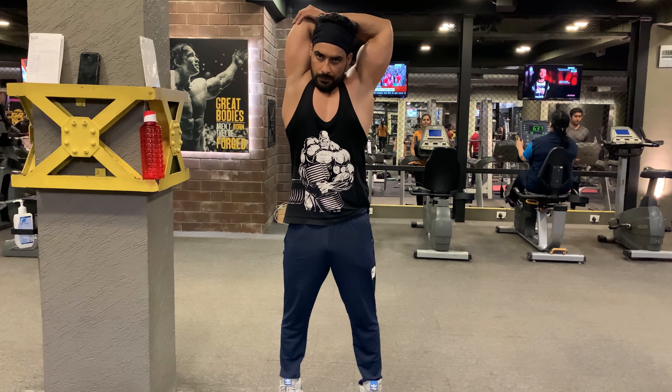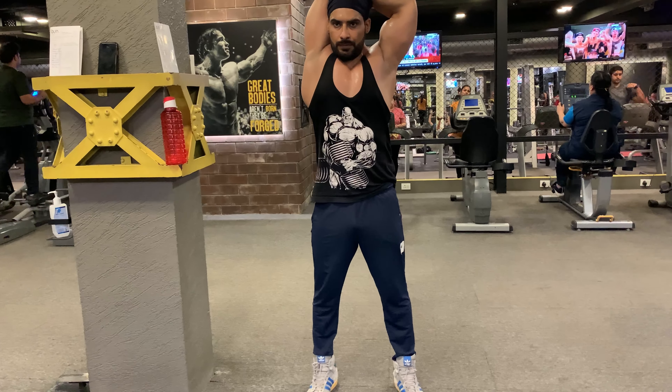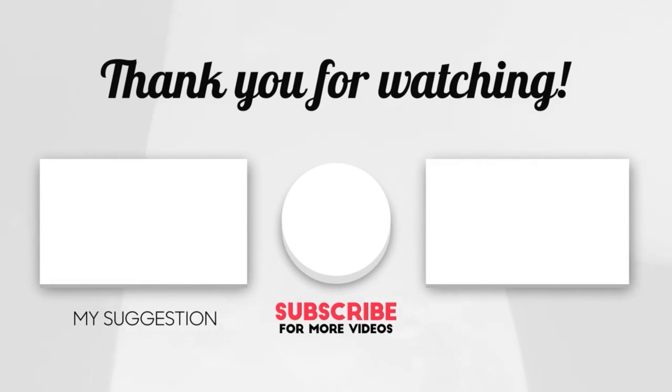If this information was helpful, give me a thumbs up. That's all for the day — see you all tomorrow. It's Filmy Fitness by Amantello, powered by Purely Picture. Stay tuned, stay safe, and stay fit.